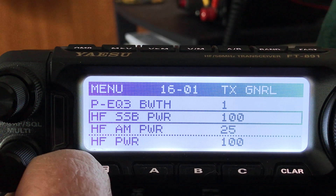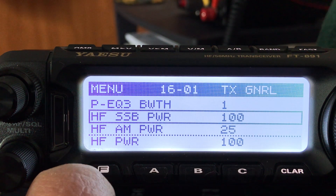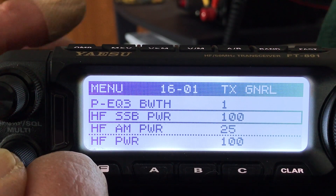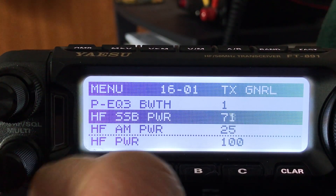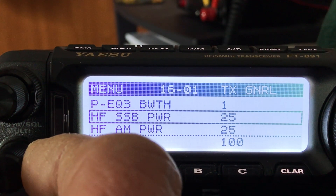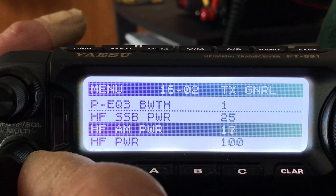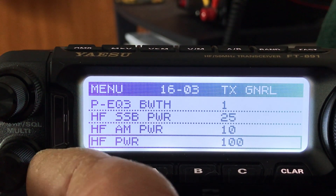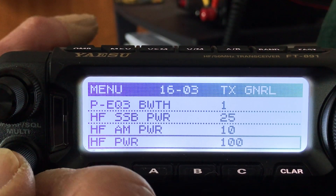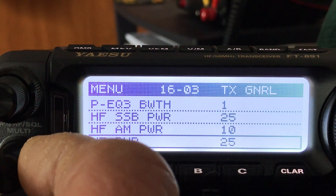The power output settings are really important to change, especially when you first get a radio. If you're not sure what the SWR is on a new antenna, you don't want to pump full 100 watts into it and stress your finals. I knock HF single sideband power down to 25 watts for safety. AM power max is 25 watts — that's still too high so I'll knock that down to 10. HF power for CW, RTTY, and other digital modes also goes down to 25 watts — on digital you don't want to run 100 watts anyway.